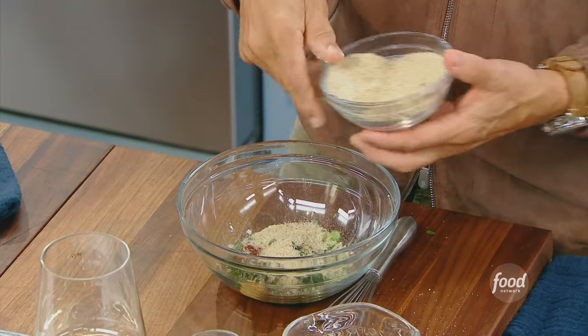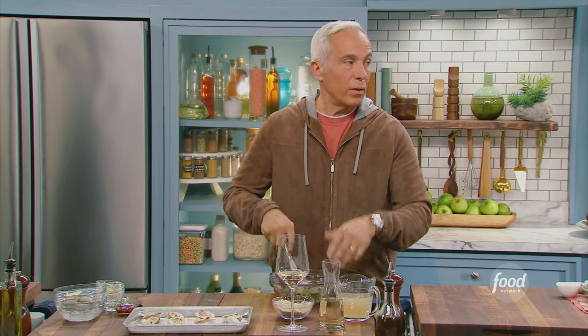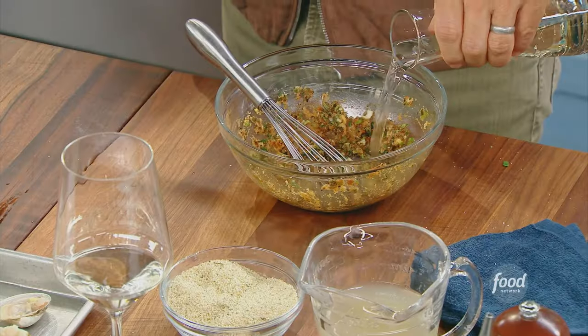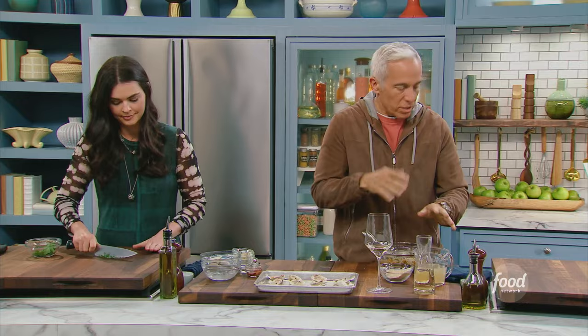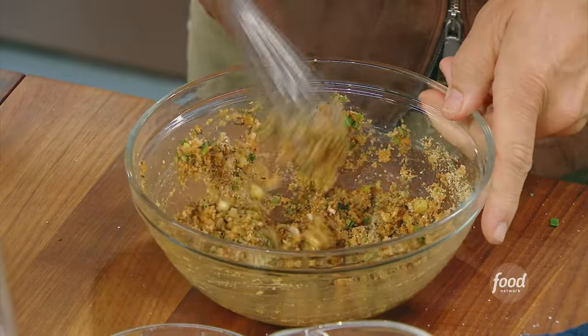I use the cheapest seasoned breadcrumbs I can find. Mix this all up. I like to see it dry first, then add liquid slowly so I don't mess up the ratio — it can't be too much breadcrumb or you won't taste everything else. A little chicken stock and a little white wine. We're looking for a paste that's slightly wet, because when it dries out in the oven at 475 degrees for about 10 minutes, it still has to have some moisture. A touch more breadcrumb.